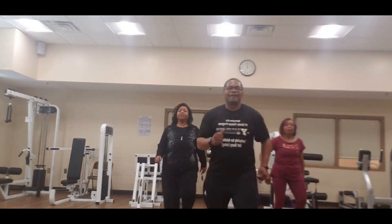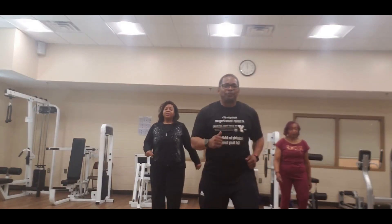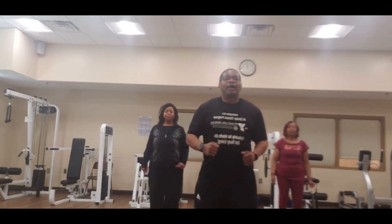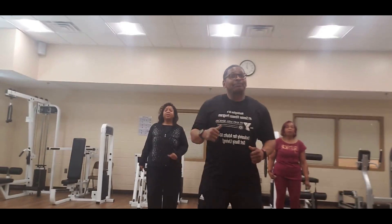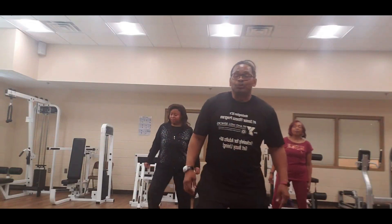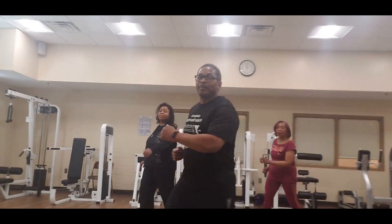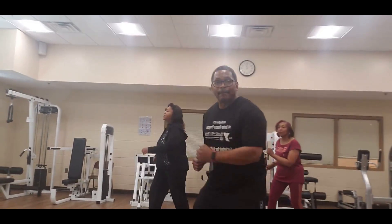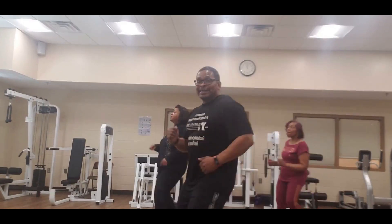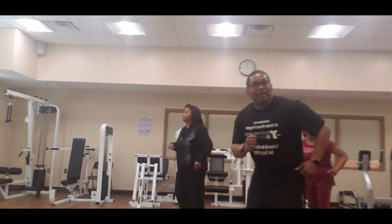Let's march it out. Deep breath in, let it out. And 4, 3, 2 — let's step to the left, step, side to side. 2, 3 — turn it up, step it up and back, and back, and back, 3, 2, 4, 5, 6, 7 — one more, 8, knee up, knee up.